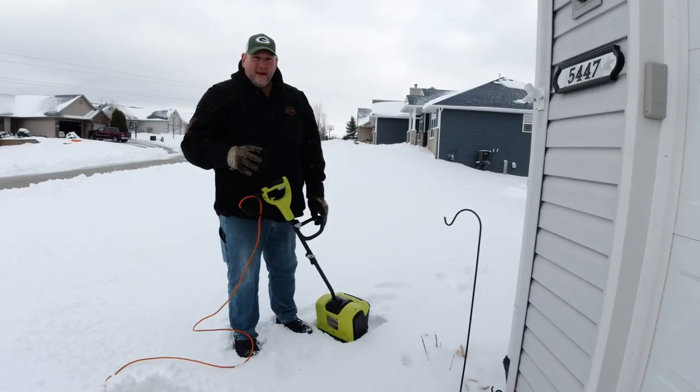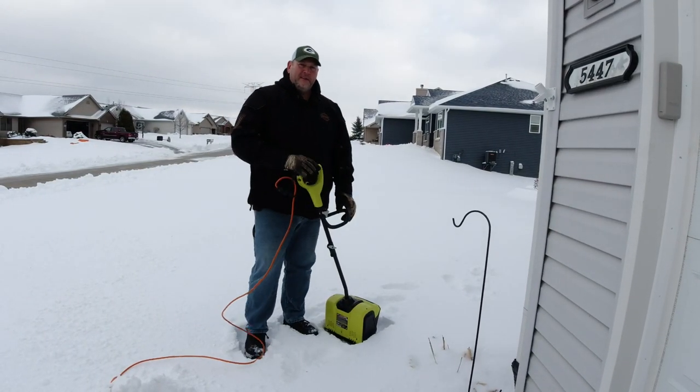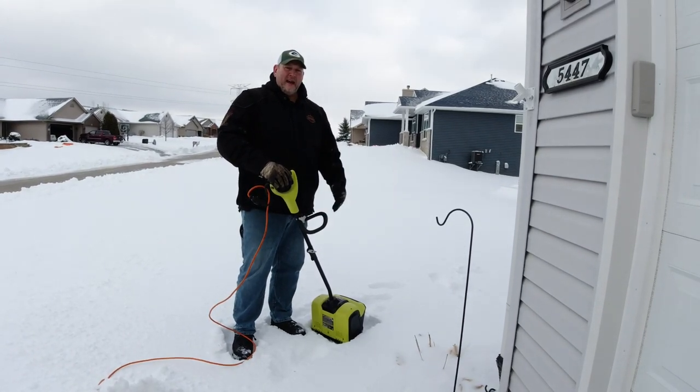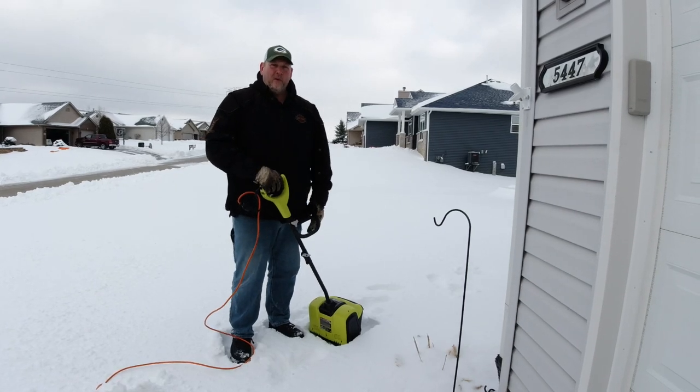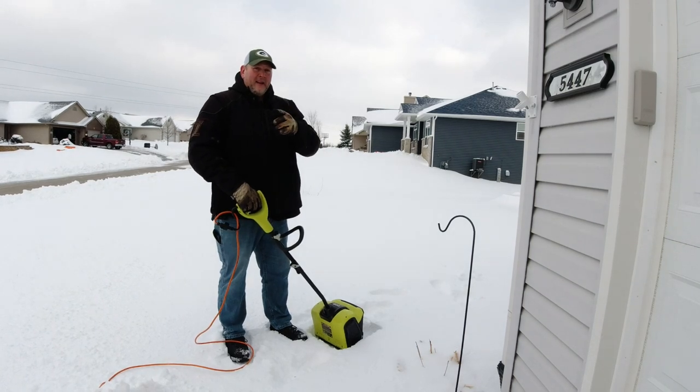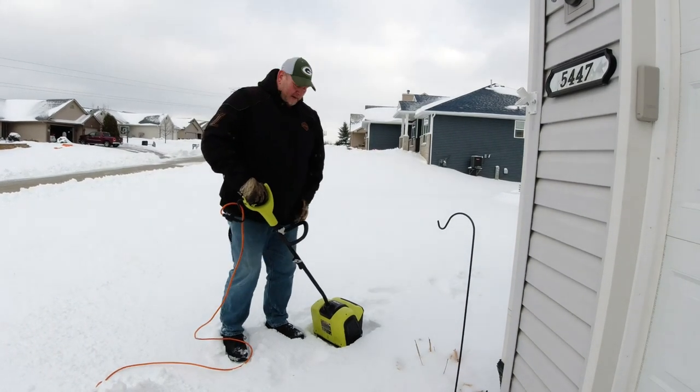The second most common question I got was: how is it in deep wet snow? Well, we finally got some deep snow — five to seven inches last night. For a lot of you up in Canada that's not a lot, but down here in Northern Illinois that's a good amount. So I'm going to take the power shovel over to the sidewalk and show you how it works. One thing to note after using it for a season: it doesn't have a directional chute. I can't turn it right or left, so you really have to pay attention to where you're shooting the snow, and on windy days you're going to wear most of it.